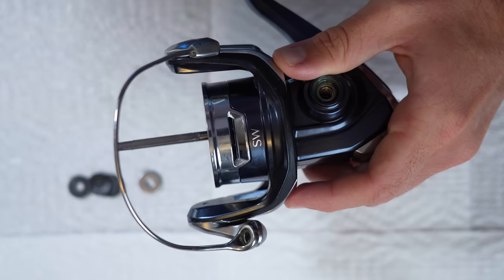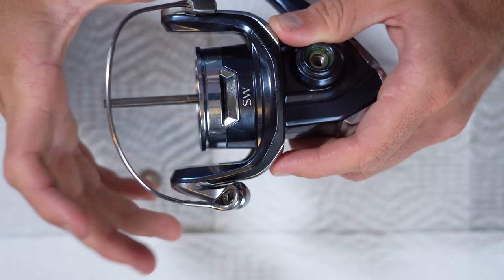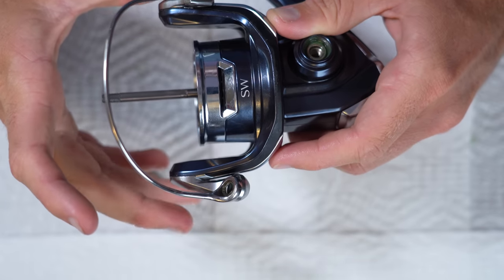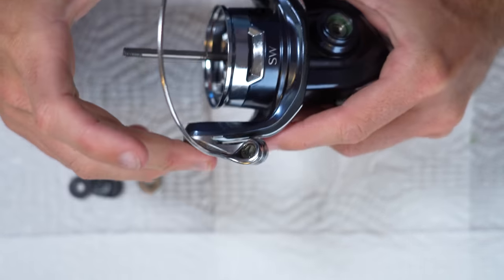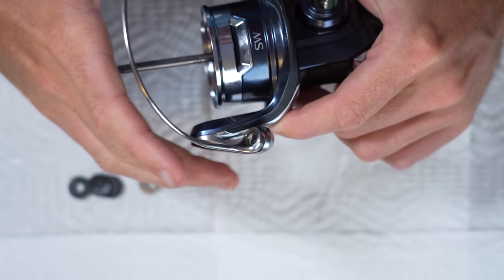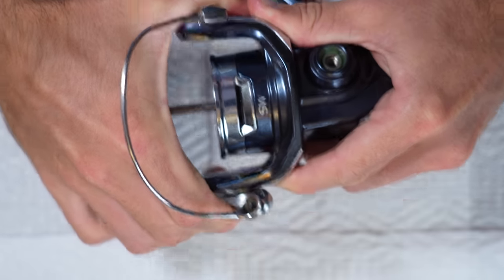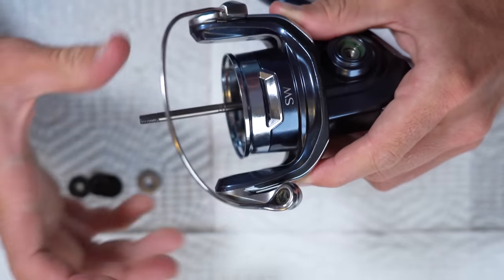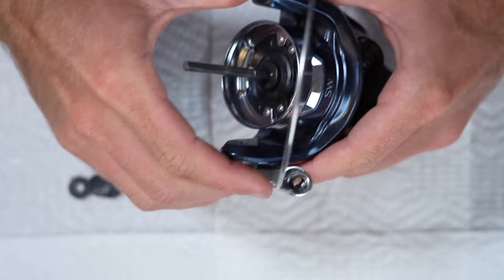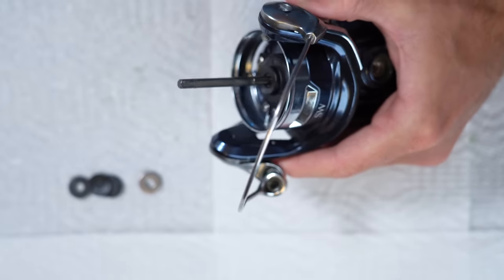Now we get to the rotor. This rotor is all aluminum. The Saragossa has a bigger plastic rotor that's actually significantly heavier — that's why this Twin Power overall is a lighter reel. This has no flex to it. It's very, very strong, so when fished at extra high drag pressures, there's going to be little to no flex. It's a noticeable difference in stiffness compared to the Saragossa or the Spheros.